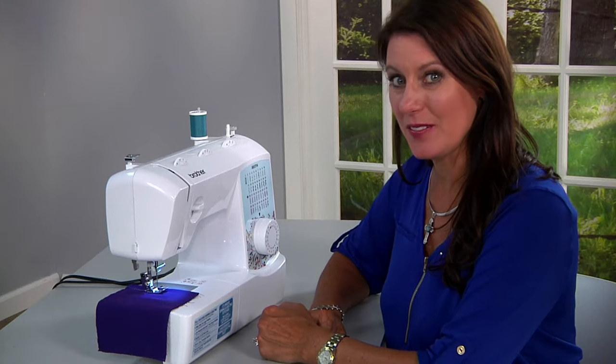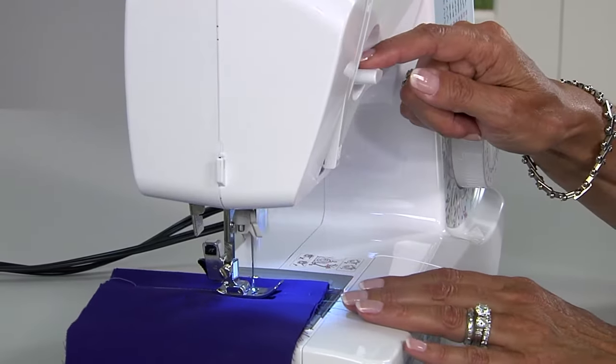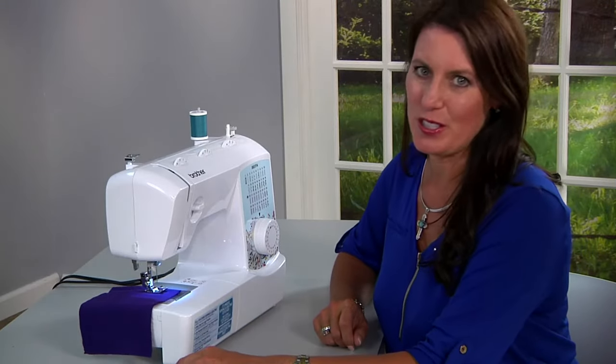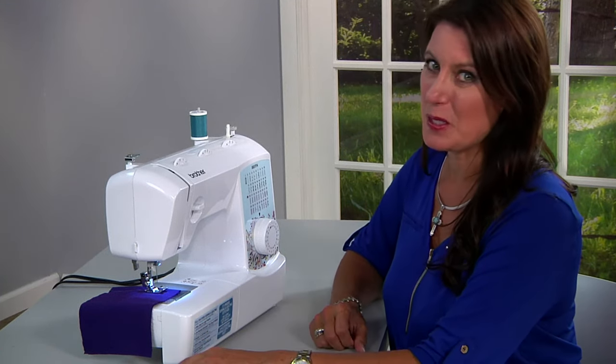Backstitching can secure your thread at the beginning of the stitch and at the end. Simply stitch, press down this lever to go backwards, and release it to go forward again, and your stitch is secure. You really only need two or three backstitches to secure it, but it's pretty easy to do.